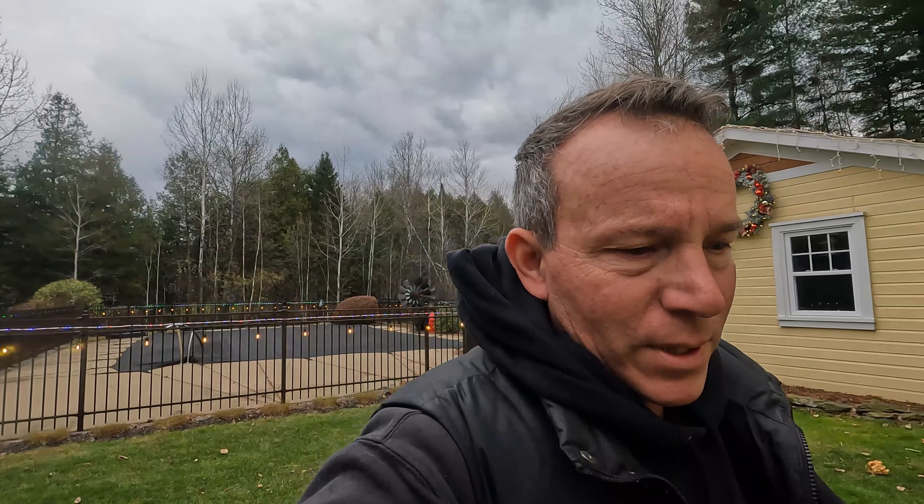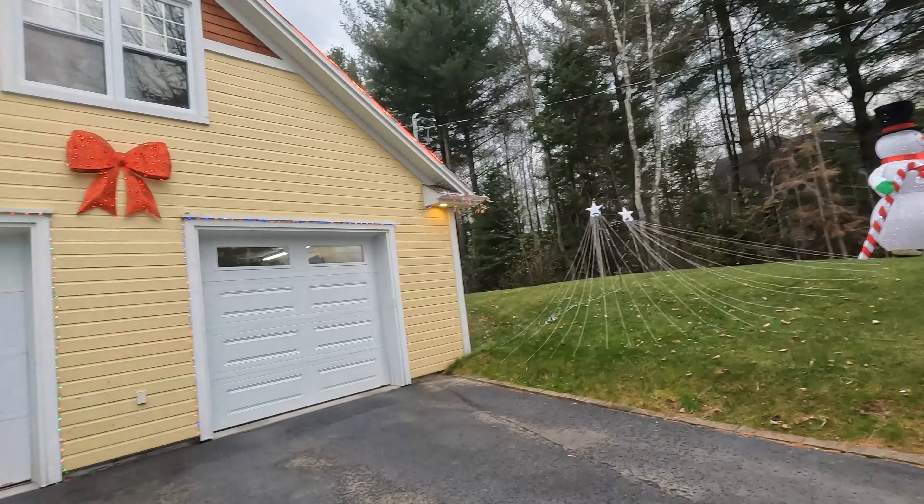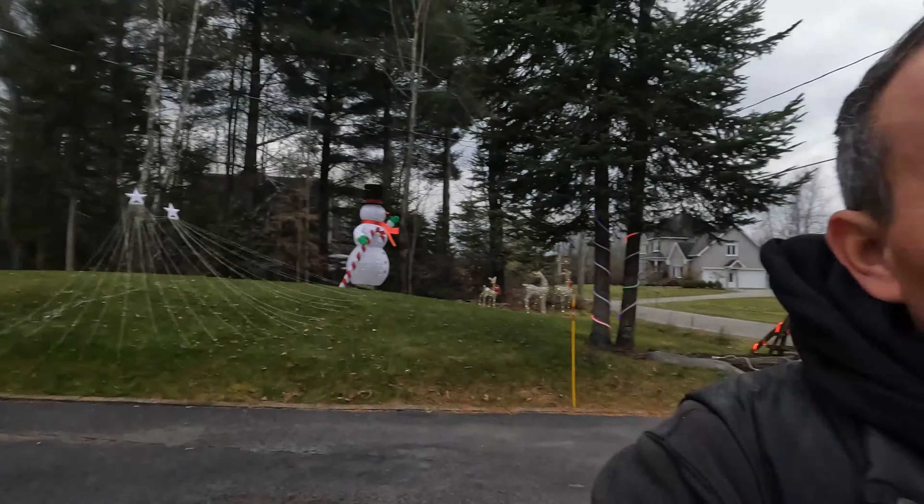Hope you guys enjoyed this. It's Christmas 2023 decorations, the lights outside here in Sherbrooke, Quebec. If you guys are local and you want to come and look at the lights, just look up the address. Give me a thumbs up — it helps. See you later! Oh yeah, by the way, happy holidays everyone — I almost forgot to tell you guys that. Enjoy, see you guys!